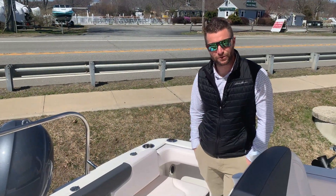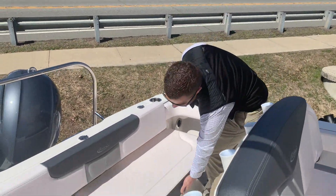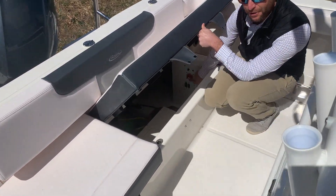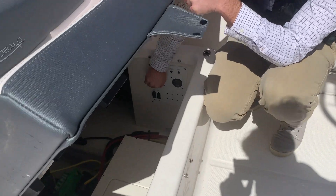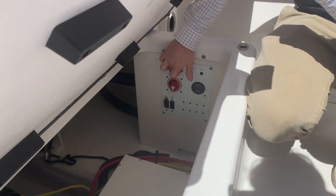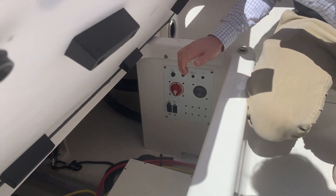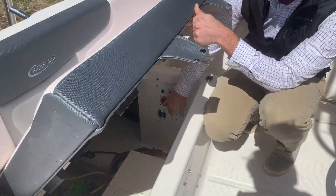Once you're inside your new Rebalo R222 Explorer, you want to make sure your battery switch is on. Underneath the rear seat is your battery switch. If you turn it to the 12 o'clock position, that's going to be off. I like to turn it to the 6 o'clock position so it's using both batteries at the same time.